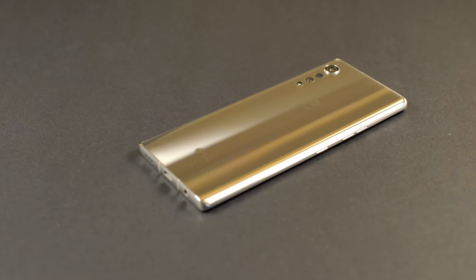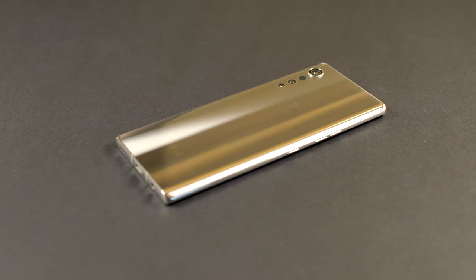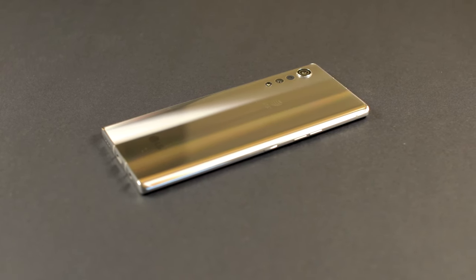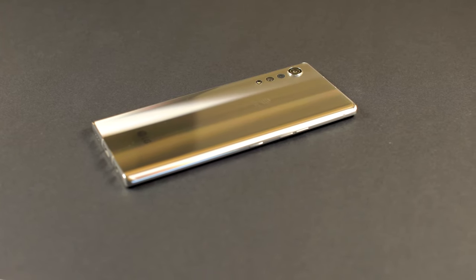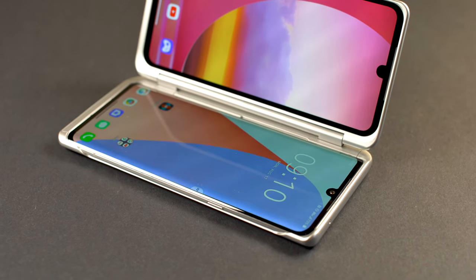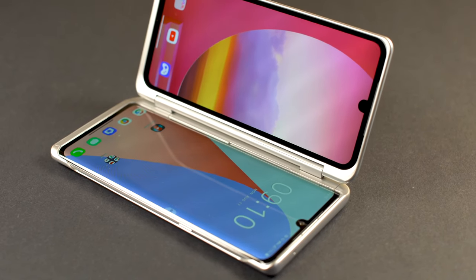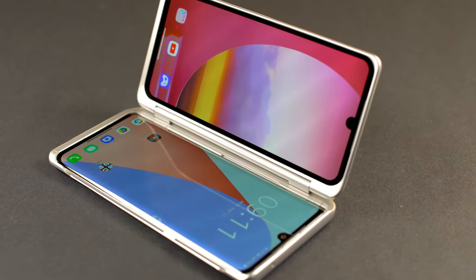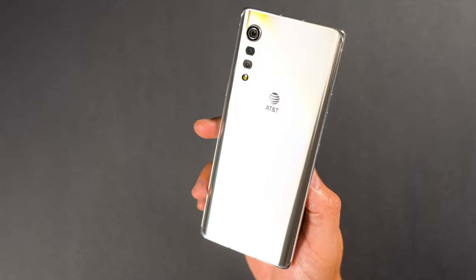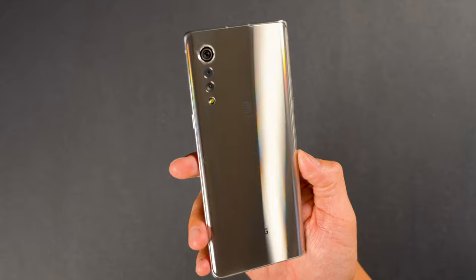Moving on to power and keeping the charge on the Velvet — the Velvet has a single USB Type-C port and wireless charging ability. This device comes packed with Qualcomm's Quick Charge 4 Plus, which means you can recharge this device rather quickly. If you get the Velvet with the dual screen case, you lose access to the USB Type-C port. LG gives you a magnetic adapter so you can keep it in the case and charge it, and the charging time isn't affected. If you have the case, you can also wirelessly charge the device in it without any issue.